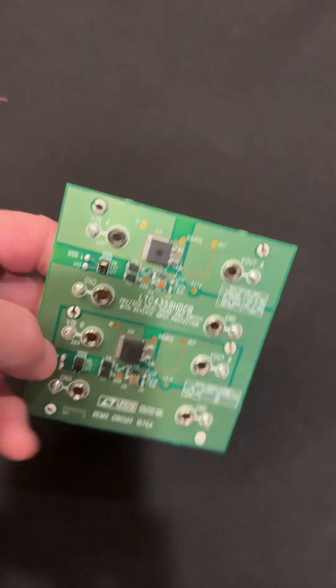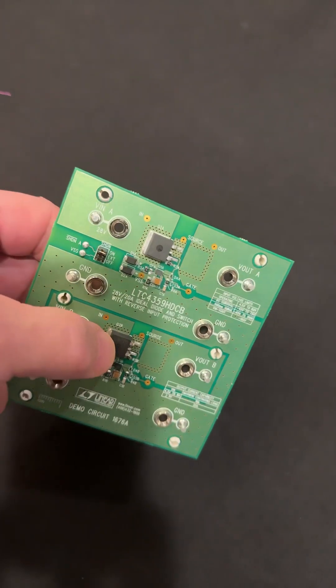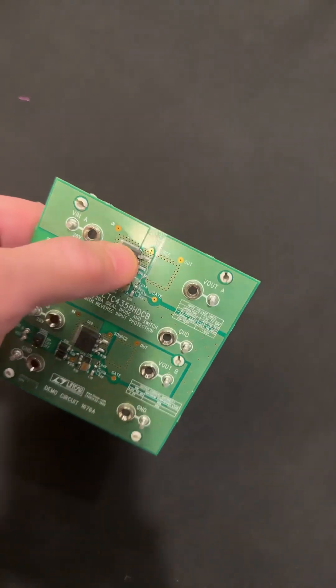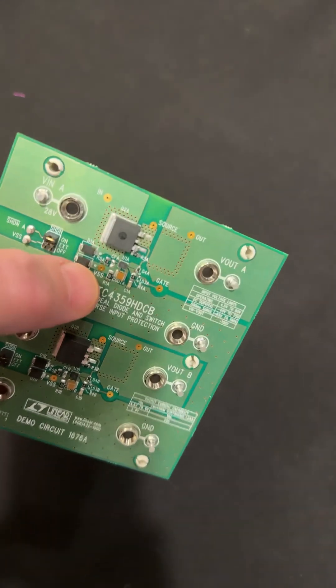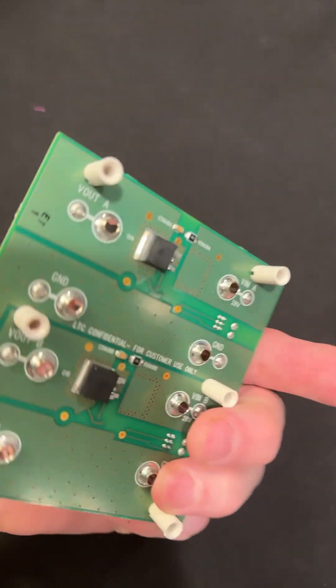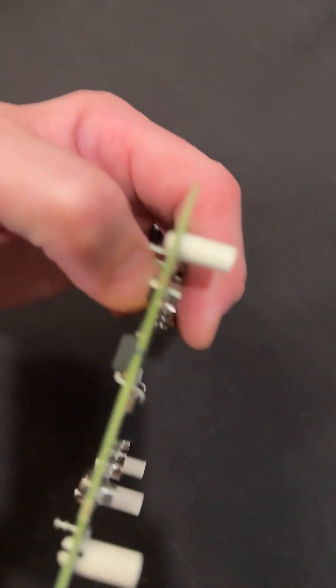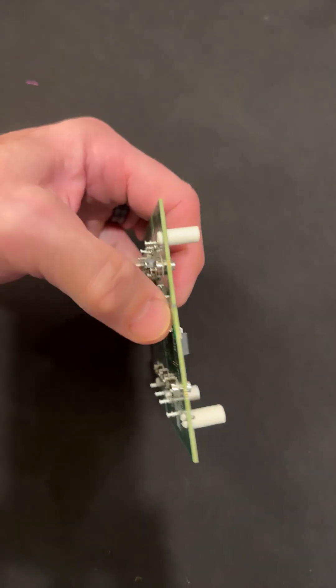Heavy copper for the current. The way the switch works is each channel uses two FETs. You only see one big one here, and there's the other big one. If you look at them, see the way they're connected? One here, one here.